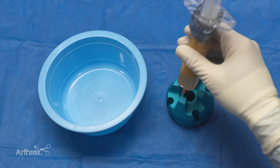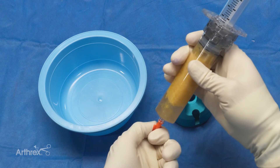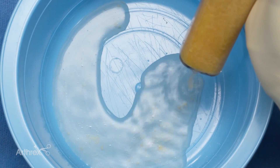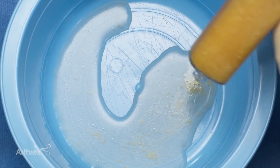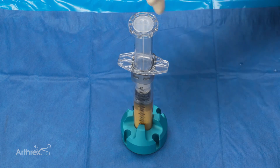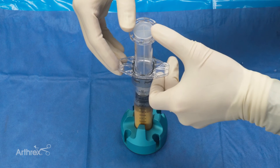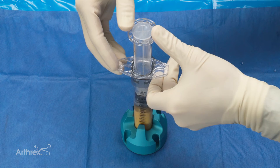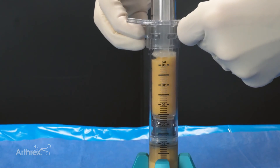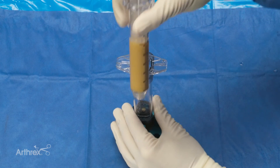Both wash steps have been completed — you can see the infranatant here — so we're ready to expel that. We remove the luer lock, unlock the syringe, and expel the excess fluid to get our final adipose product, which will then be ready to be resized through our filter. We place our fingers on the wings of the outer syringe, our thumbs on the outer ring of the inner syringe, and gently push — that's going to move the adipose through the 800 micron filter for the resizing step. Once it's been moved through the whole filter, unscrew the inner syringe and that's your final product ready for final transfer.